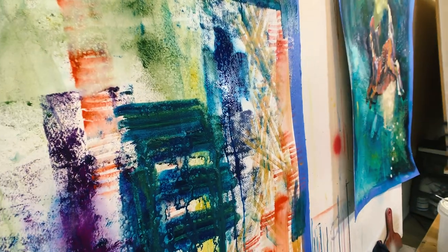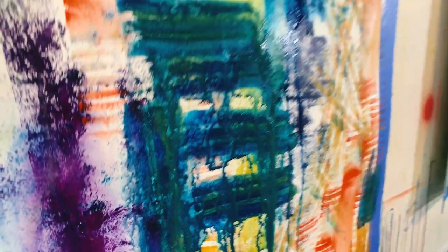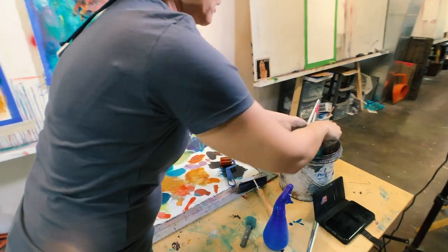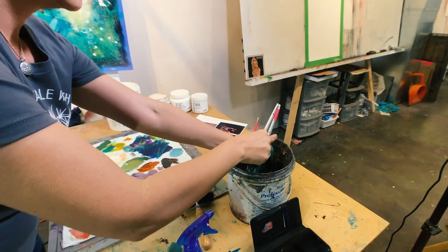Viewer question: where do you get your rollers, the textured ones? Some of my students just gave them to me from Walmart because she saw them there, probably in the painting department or maybe in the toy section or the craft section.